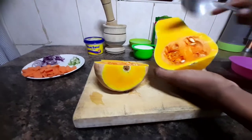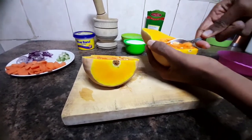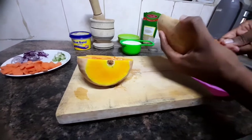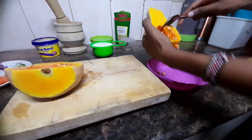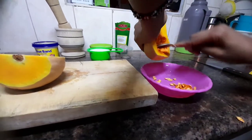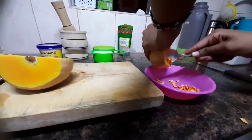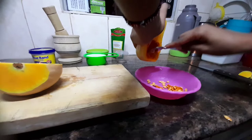We are going to remove the seeds here. Using a spoon you want to scoop them out. You can store these seeds for later — you can plant them or dry them.